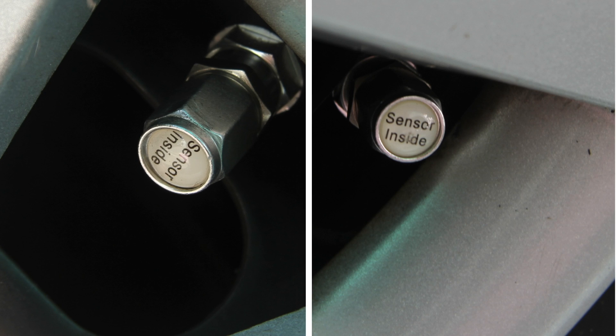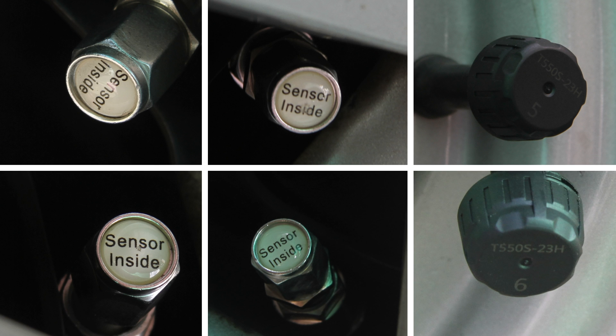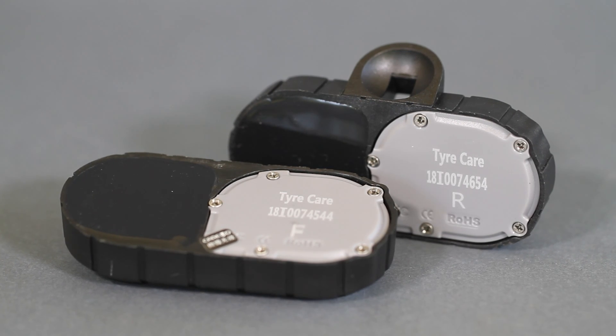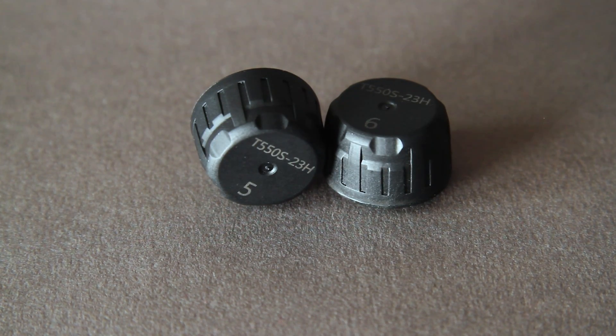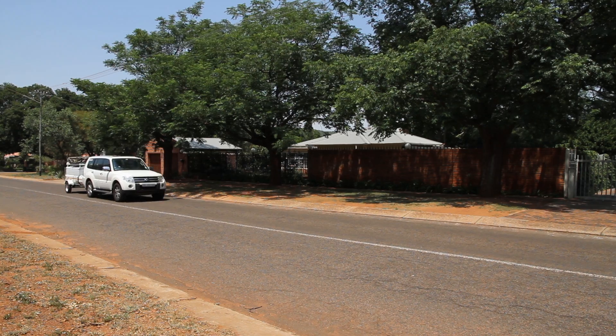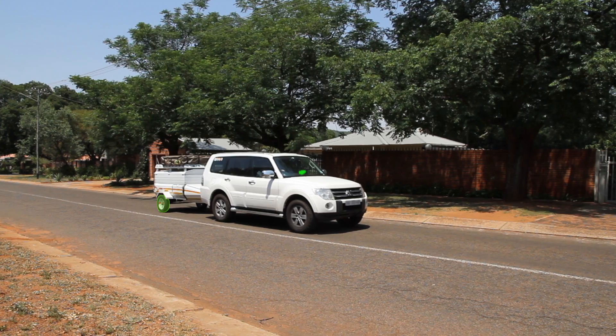The system consists of six pressure sensors fitted to the tires of your vehicle and trailer or caravan. Four internal sensors are fitted inside the rim of your vehicle's tires, and two external sensors for flexible use on a trailer or caravan as needed. The sensors wirelessly transmit the tire pressure in real time to a solar-powered monitor in your vehicle.